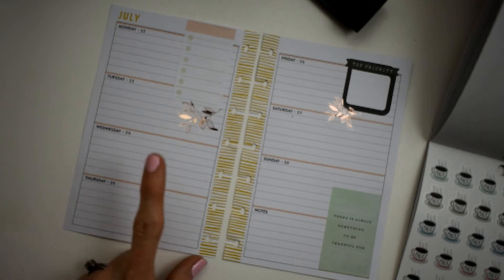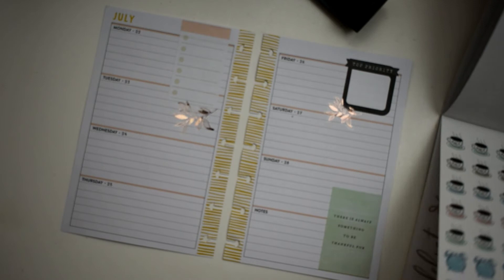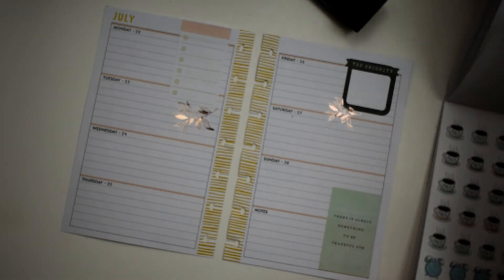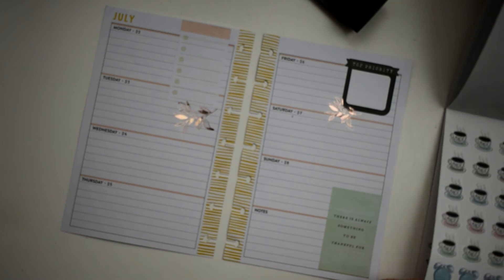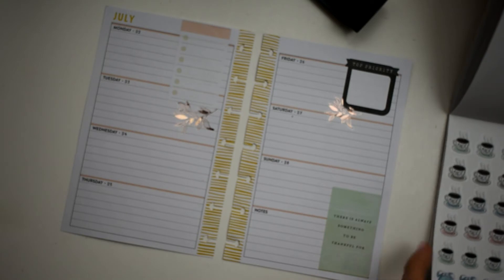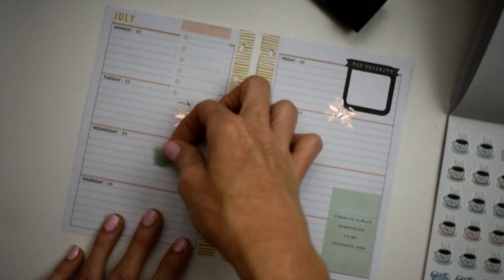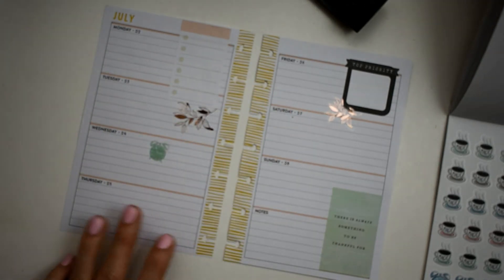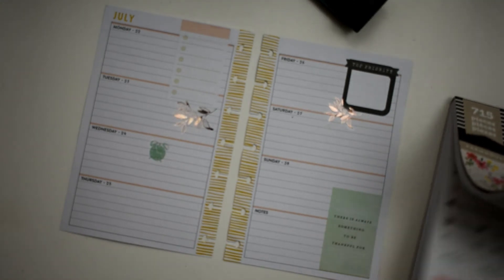I've got RBC game night on the 24th, so I think a cute little clock would look well. Let's pull in some green - I think that'll look really cute and we can just put it right there. That will be for our game night - clock, games, time, you know where I'm going with that.